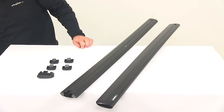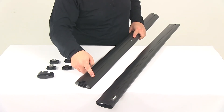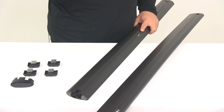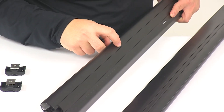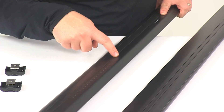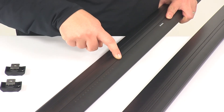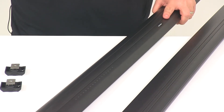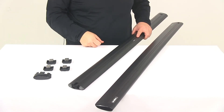Another neat thing I want to point out is that along the bottom of the bar, running from this point to this point, we're going to have etched measurements on the bottom of the bars. These are going to help center the rack on your vehicle. There are just small etched measurements that run along right here, and that's going to help center the rack on your vehicle. It's included and it makes it much easier to get these installed on your vehicle.